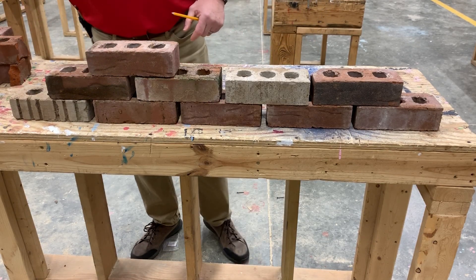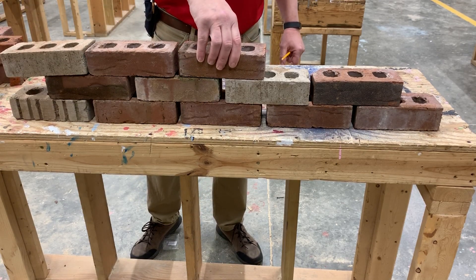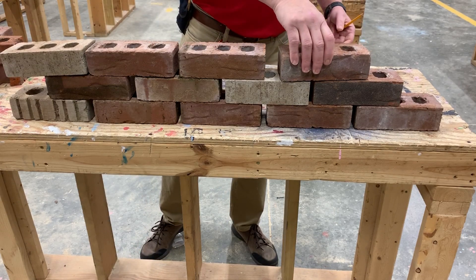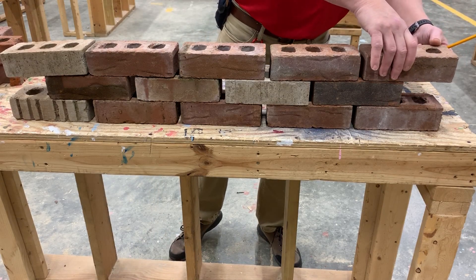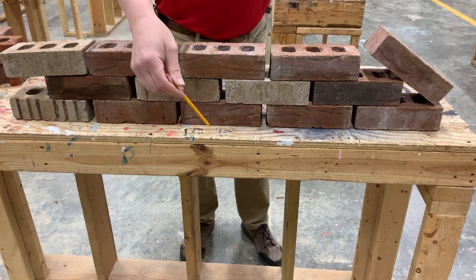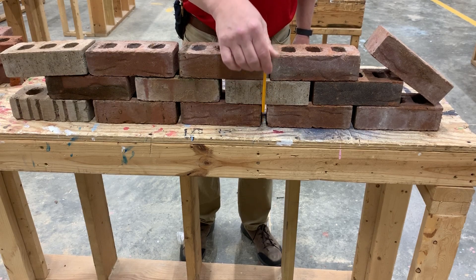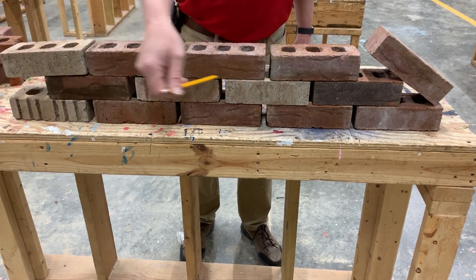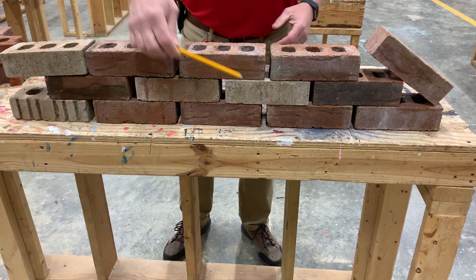Now we're going to start laying out our third course, and the ones on the end may flop around a minute until I get another course on top of it. You're starting to see that the first course and the third course line up with each other. Remember, this joint here is vertical — this is called a head joint. The joints here that are horizontal are called bed joints. It's just like the head of a bed and the foot of a bed.